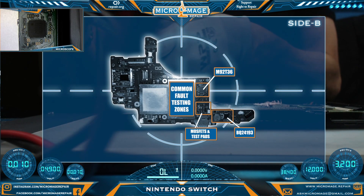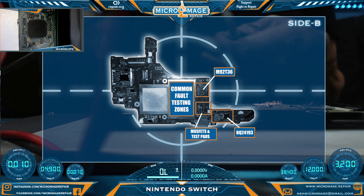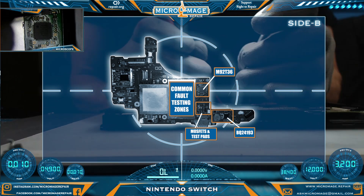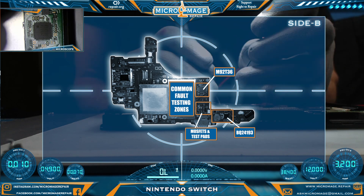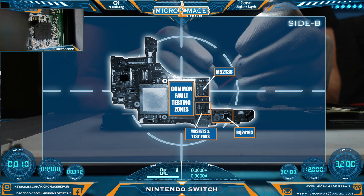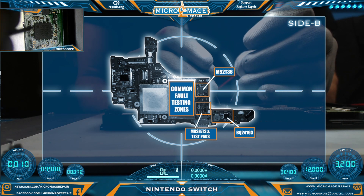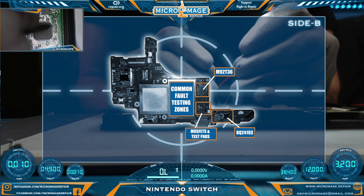We have it apart to do some initial testing. The side of the board that becomes exposed when you take the back plate off is side B. These are the common fault testing zones for side B — we're going to go ahead and test those. We've unplugged our battery. We're going to find the ground, which will be our port — the port shield is ground. Now we're going to test these capacitors surrounding the chip. This line going to the cap should not be shorted to ground. It is.